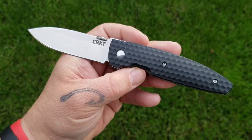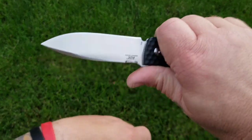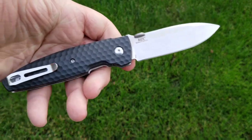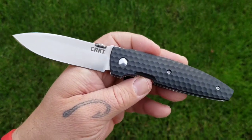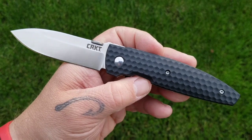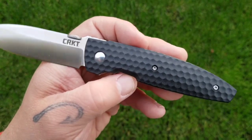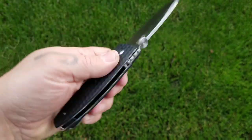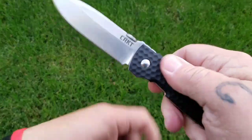Overall, not a bad little knife, especially for that $15 price tag. It would make a nice little beater toolbox knife, truck knife, or even a decent EDC for somebody who doesn't have Chris Reeves type money. It's a good budget option — there are better ones out there and there are worse ones, but not a bad knife at all.